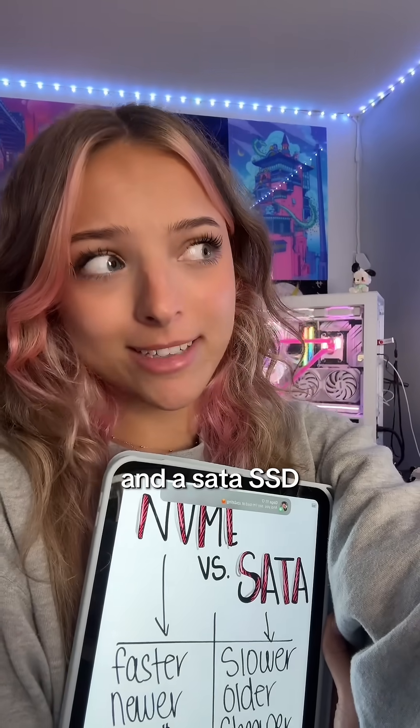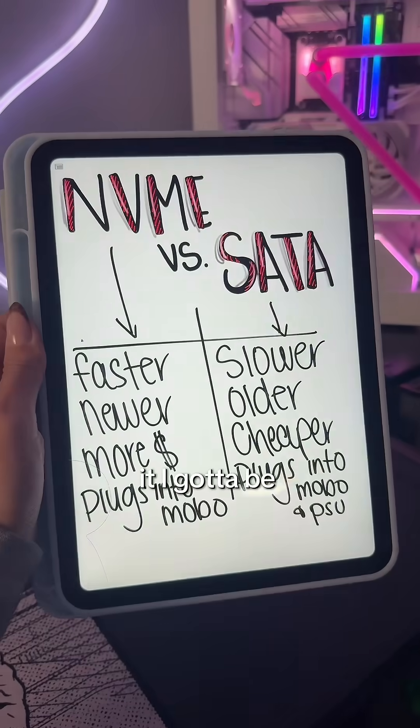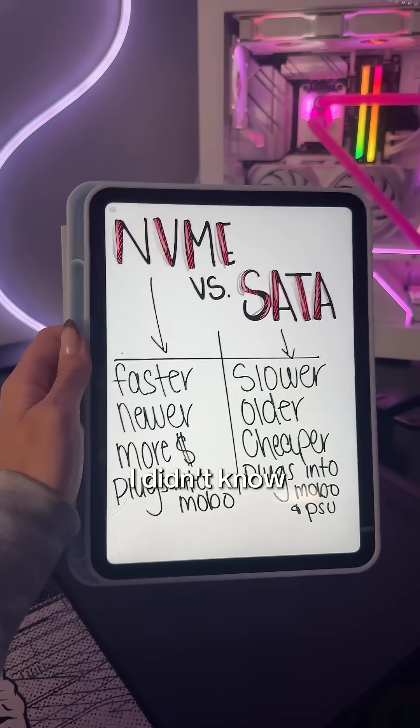You don't know the difference between an NVMe and a SATA SSD? Let's talk about it. I gotta be honest, until researching for this video, I didn't know the difference either.